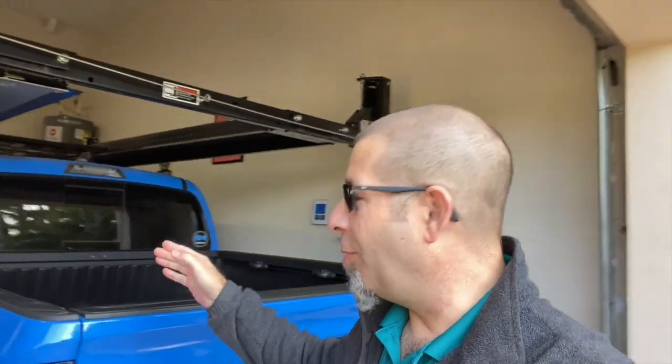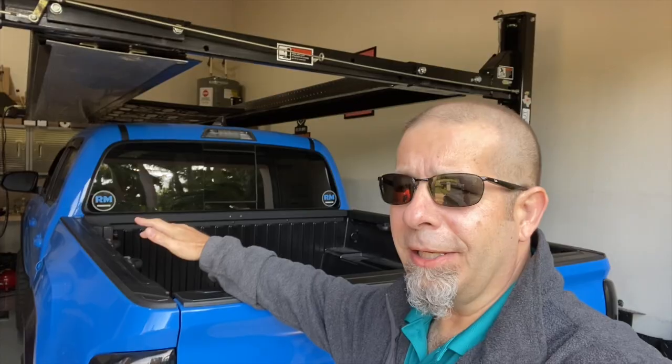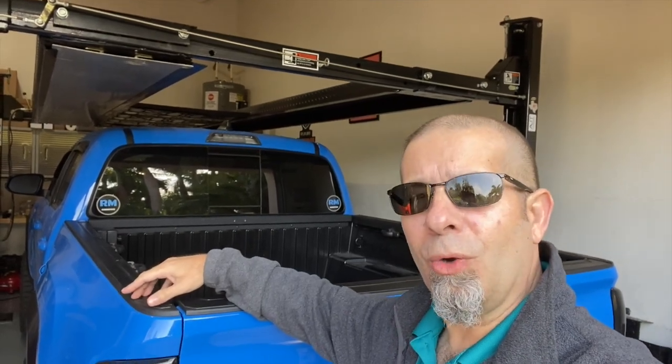My Toyota Tacoma bed rack is gone. This was a bed rack that I had from RCI Metalworks, and I really did like it. I thought it looked great on the truck. I had some plans but decided to go a different route. So I took it off and actually sold it. It is gone.